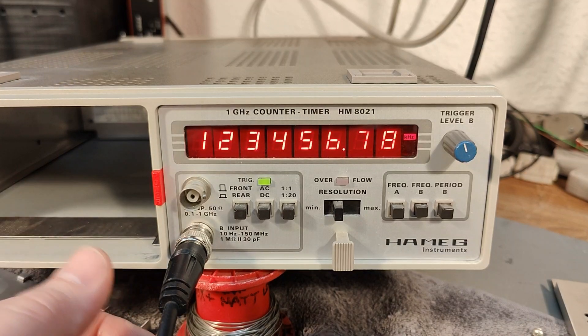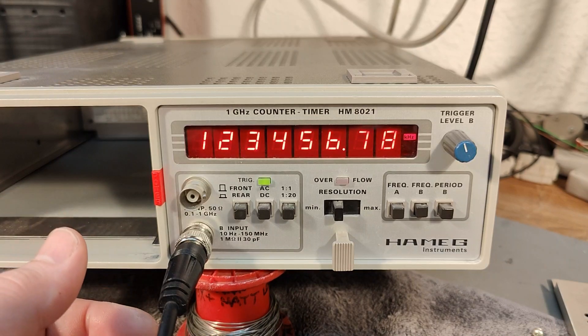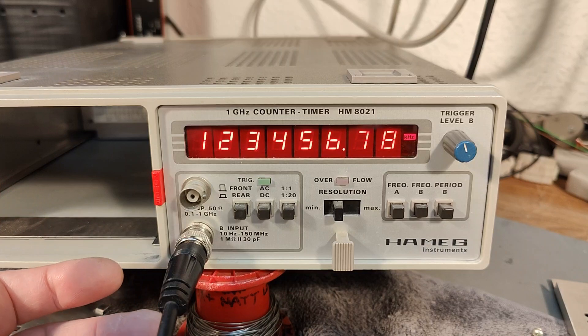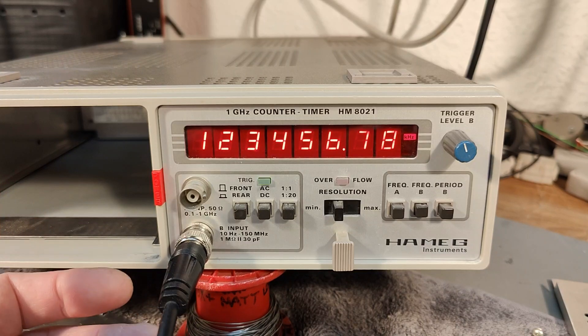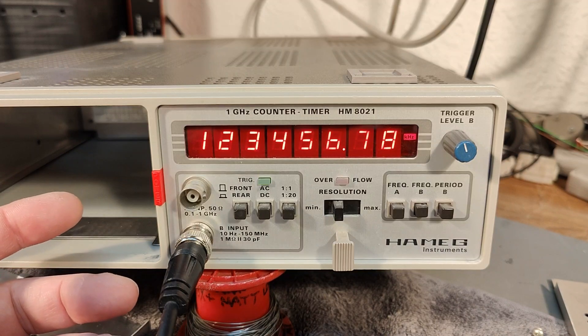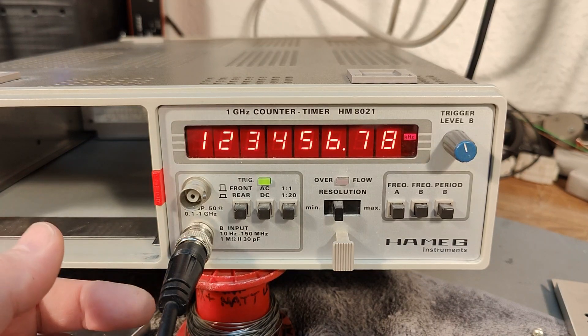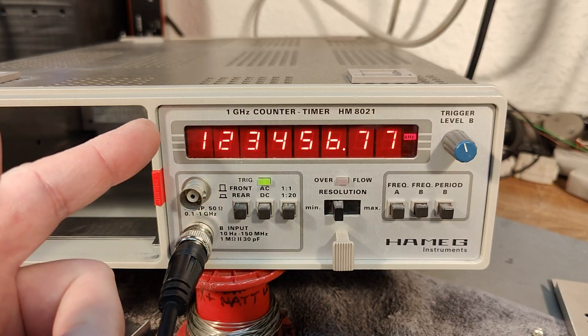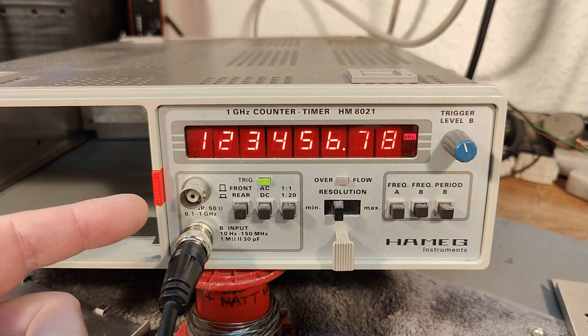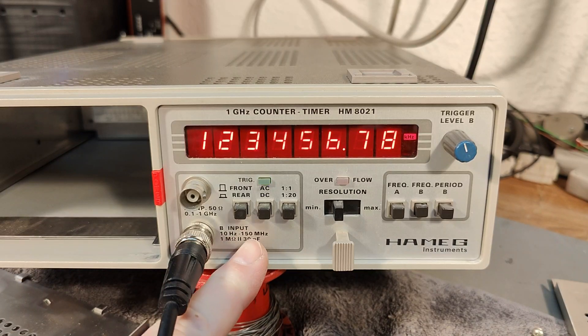I've been sitting and playing a little bit with this one before I started this video, and it is full of loose connections and weird things going on. At the moment I am inputting 123 megahertz into the B input. B input goes from 10 hertz to 150 megahertz — that is the official rating.